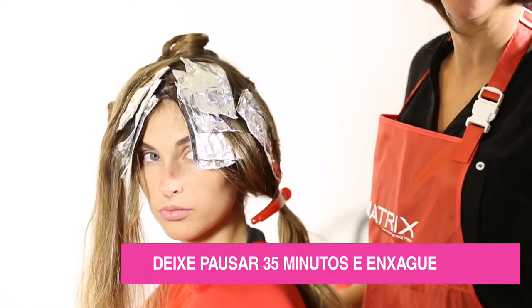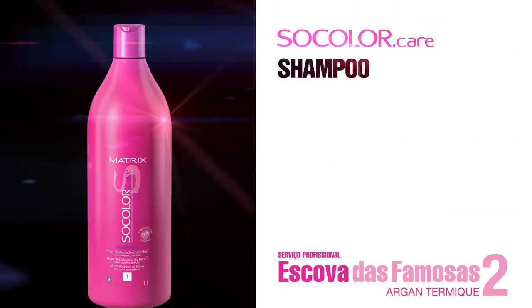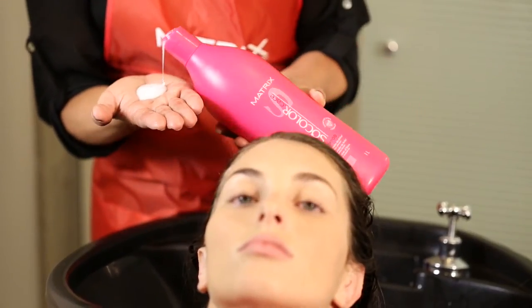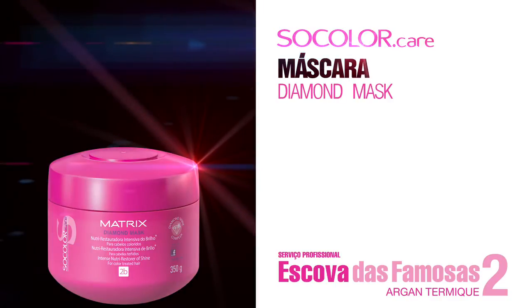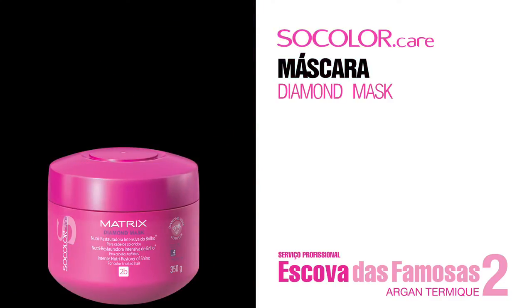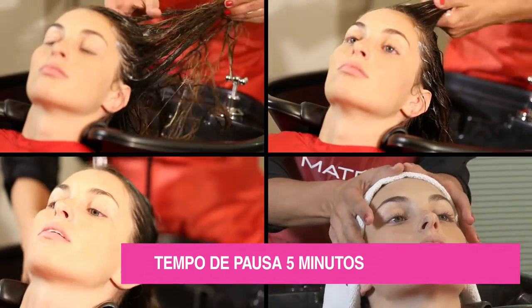Deixe pausar por 35 minutos e enxaguar. Fazer a lavagem com sua color care. Após o enxaguar e dar lavagem, aplicar a máscara e deixar pausar por 5 minutos.